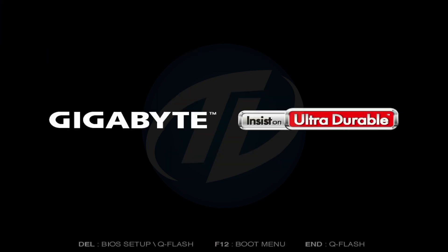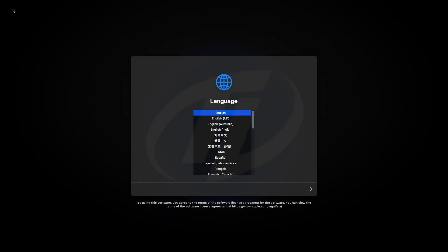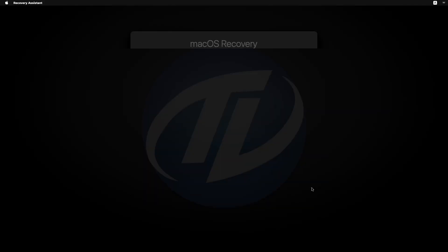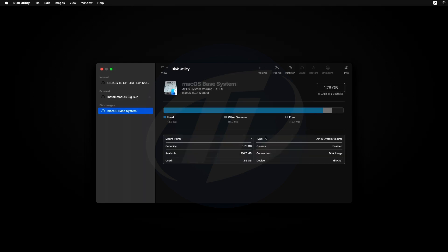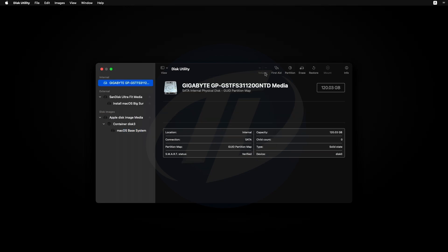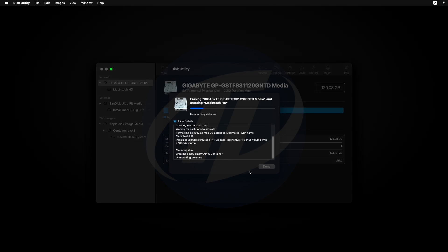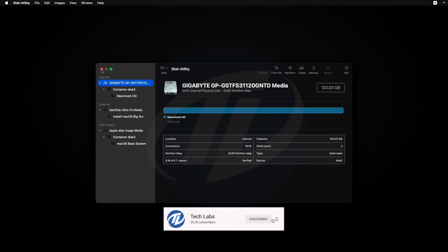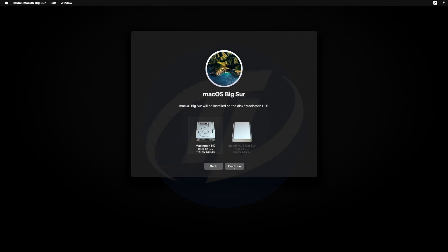Plug the Big Sur bootable USB and boot to the boot menu. Select the USB followed by the UEFI prefix and press Enter to boot. No drive is showing since the SSD has already been formatted. Press Enter to boot. Select your language and click the right arrow button. Select Disk Utility and click Continue. Click on View, select Show All Devices, select your drive (not any partition), and erase it with the following parameters.